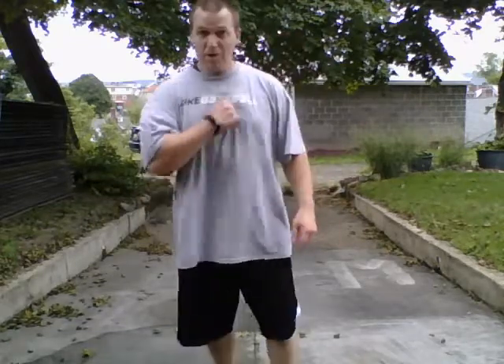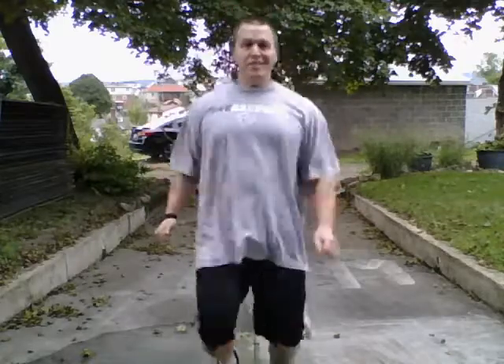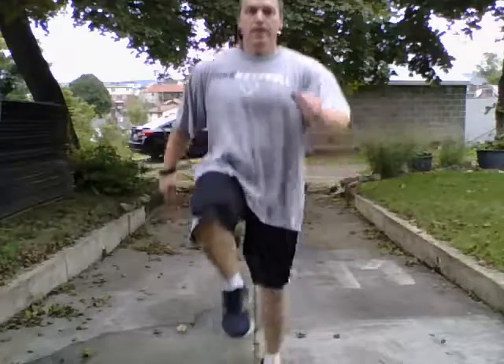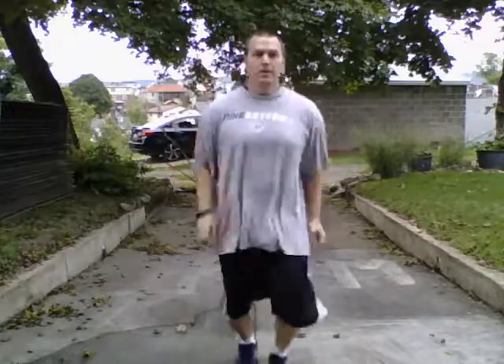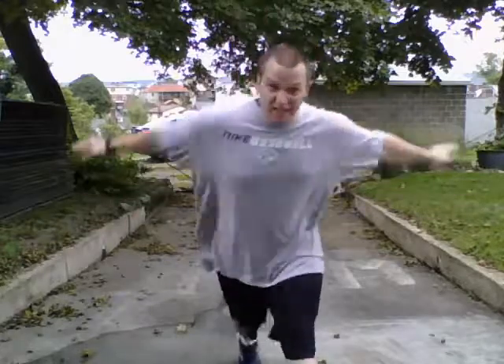Catch your breath. Deep breaths. Feel that blood flowing through your body — your heart should be pounding right now. As well as the sweat rolling down your face. Last one. And go. Remember, we're skipping — step and hop, step and hop. When you switch your feet, hop on the opposite foot. And done. There you go. Nice work — give yourself a round of applause. And we're ready to move on.